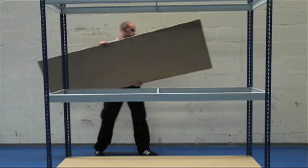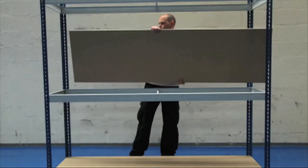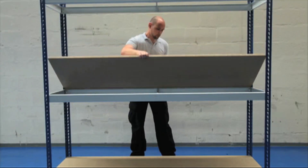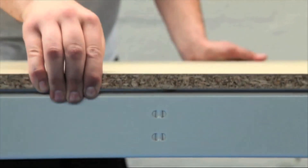All units come in a tough painted finish. The 18mm FSC certified chipboard shelves are capable of carrying up to 635kg of a uniformly distributed load per shelf.